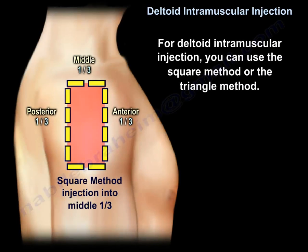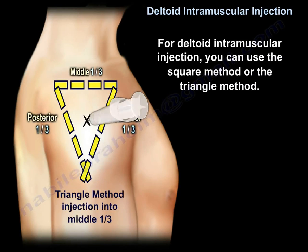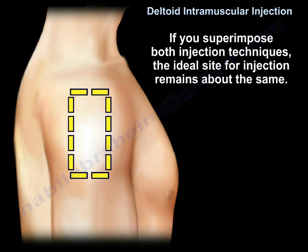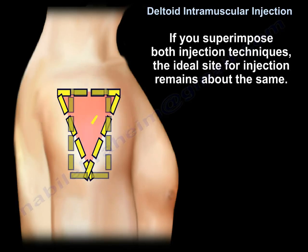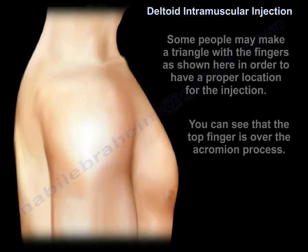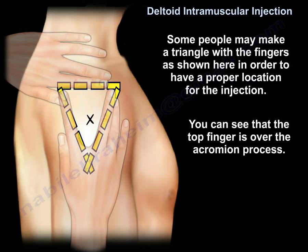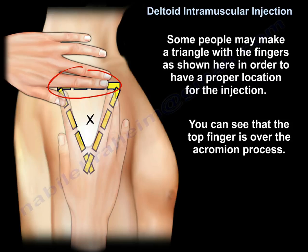You can use the square method, where the injection site is located in the middle third of the square, or the triangle method, where the injection site is located in the middle third of the triangle. Both methods yield about the same result. If you superimpose both injection techniques, the ideal site for injection remains about the same. Some people may make a triangle with their fingers to locate the proper injection site, with the top finger placed over the acromion process.